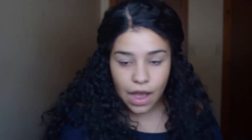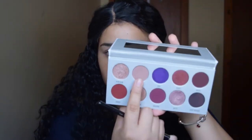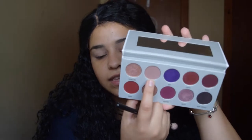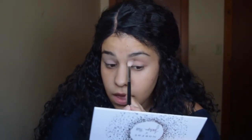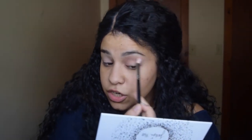Now that I've primed my eyelids, I'm going to set them using the Kodi Airspun Loose Powder. Now that we have a base for this palette, we're just going to go ahead and start. I'm going to start off by taking the shade Hush Hush, which is this light dusty rose shade, and I'm going to put that in my crease to kind of act as a transition shade.